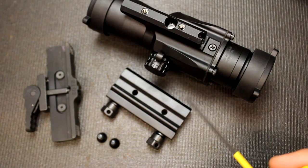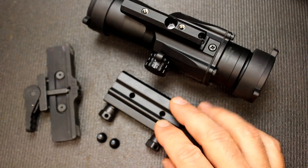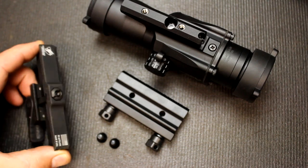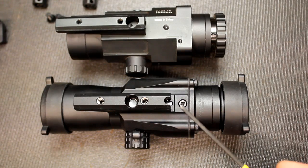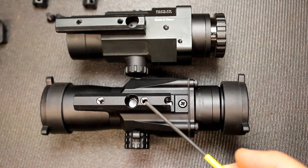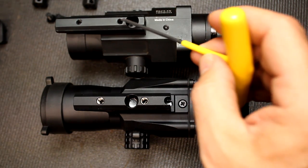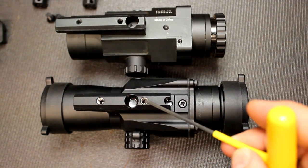The 3X is compatible with ACOG mounts. The standard mount comes with the scope, but I'm replacing it with the American Defense Manufacturing quick-detach lever mount. One of the big upgrades in the 3X Primary Arms is the helicoil when placing your mounts. With the earlier 2.5X, it was just aluminum threads going into an aluminum base, but this has helicoil threads which are steel, mating with the steel screws.